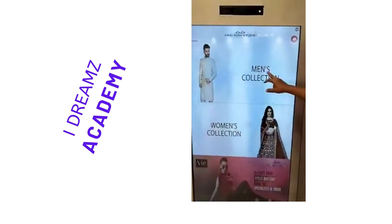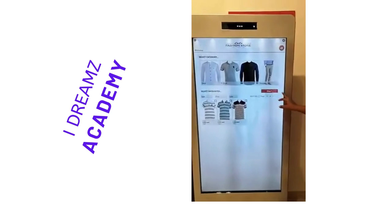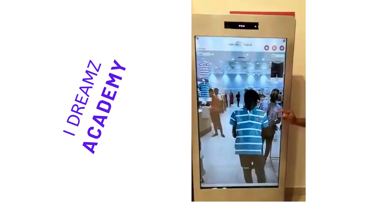Now I am using this Vestral Brushing Mirror as a men's collection. Once we touch the men's collection, there are so many varieties of designs that will come. Now I am selecting the t-shirt. After selecting the t-shirt, so many designs are available. Now I am selecting the designs — select all — then I am pressing 'Wear it'. Then the Vestral will come.